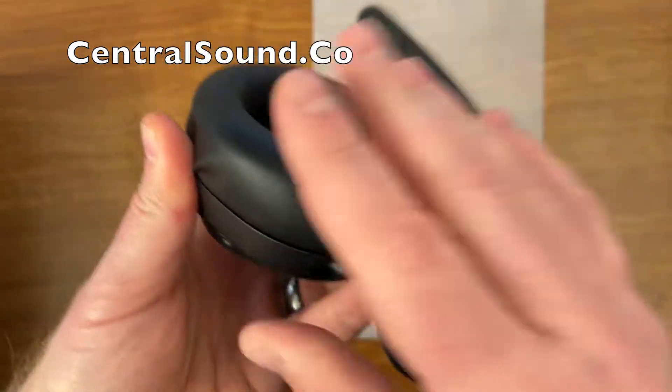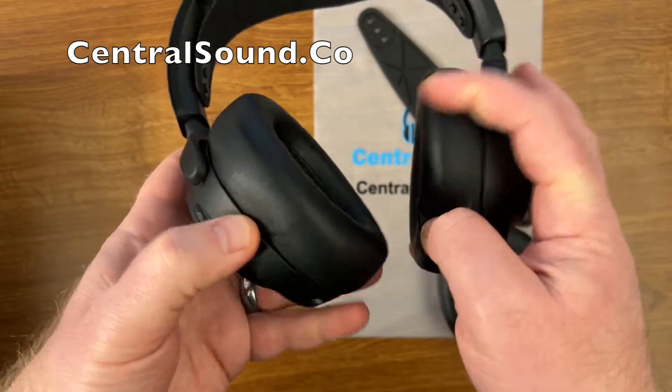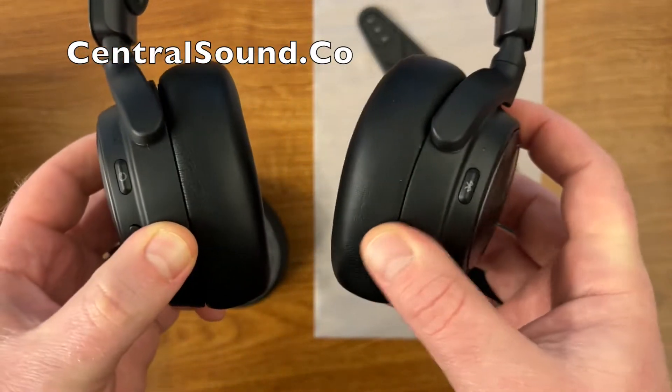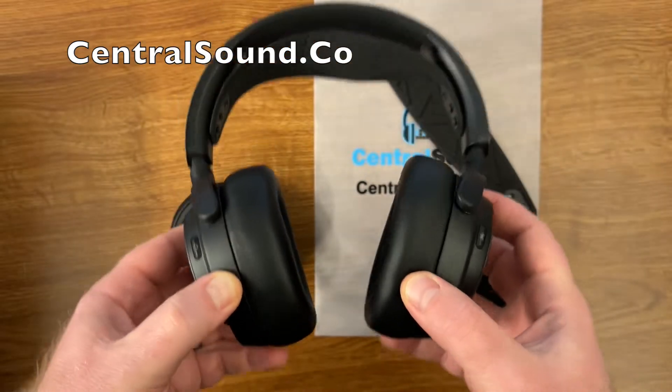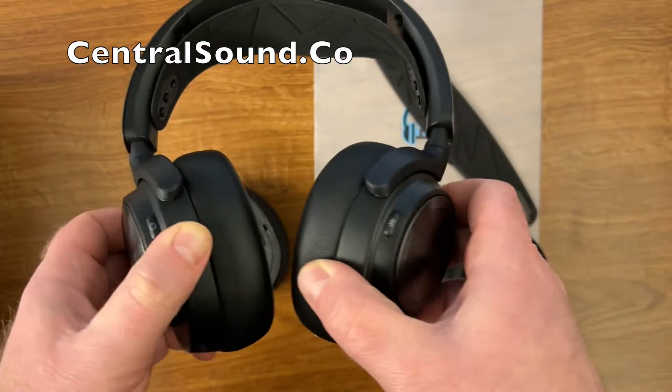So this left ear pad is our Central Sound replacement. The one on the right is the original OEM style that came with the headset. As you can see, there's virtually no difference — memory foam, soft protein leather, an excellent replacement part.